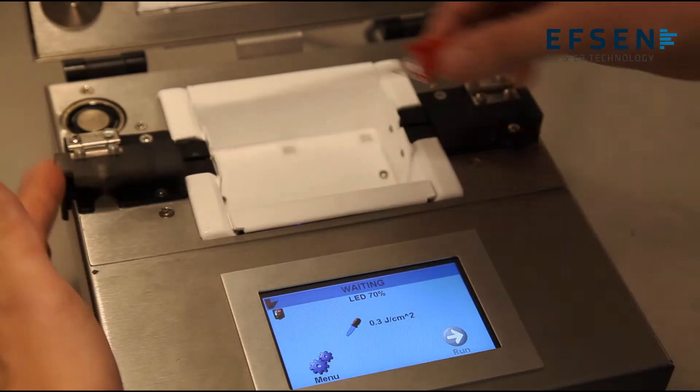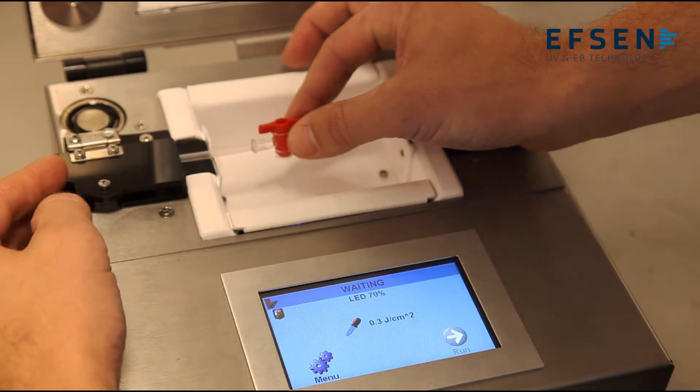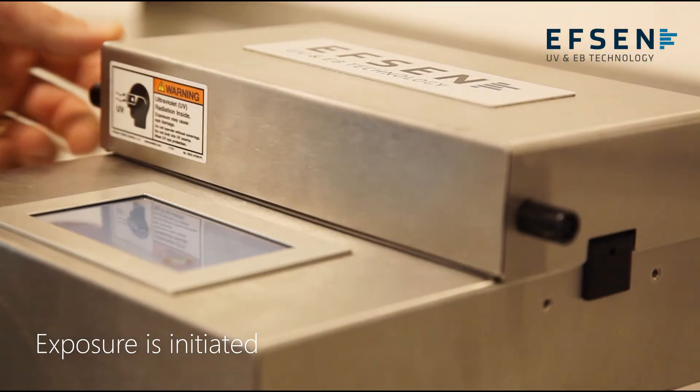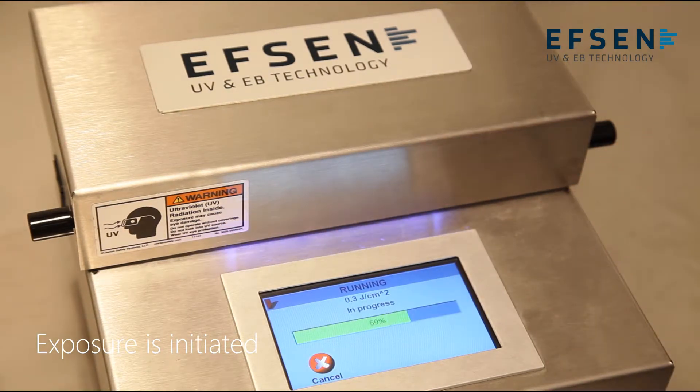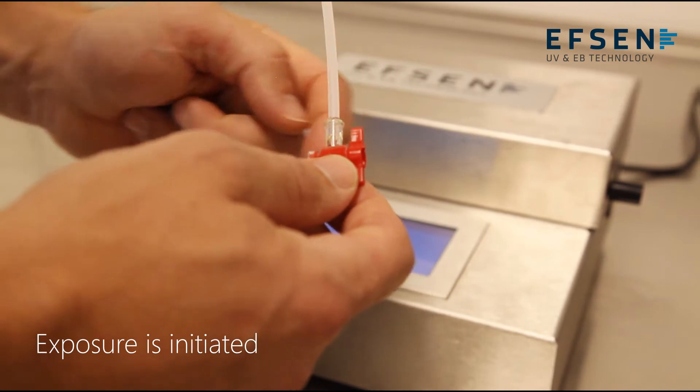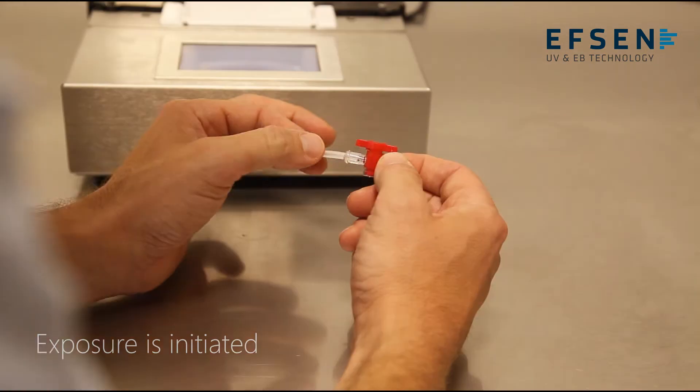Now we place the parts in the chamber. We close the chamber and initiate the exposure. On the screen we can see that the dose control senses light and shuts down when the 300 millijoules are reached. The part is now cured 360 degrees, equally and uniformly.